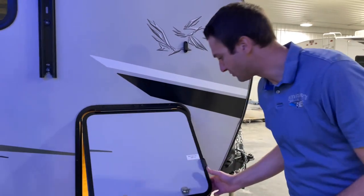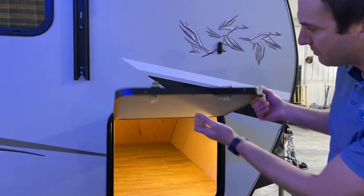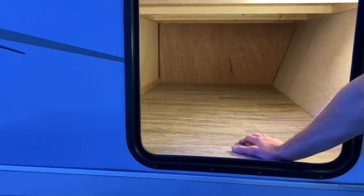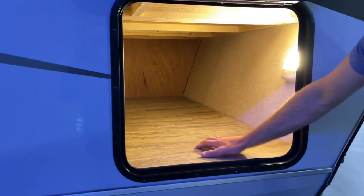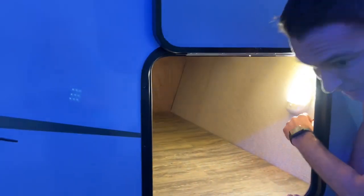Let's go to our pass-through storage. Inch-thick insulated baggage doors — magnetized. So this isn't an actual pass-through, and I'll show you on the other side why that is. But it's nicely finished, lighted, and we have a battery disconnect switch in here as well.